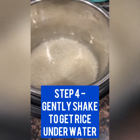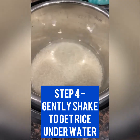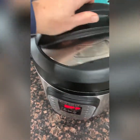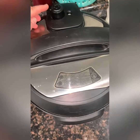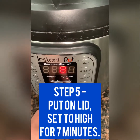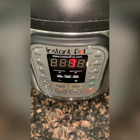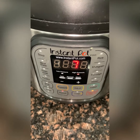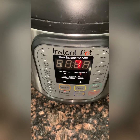Give the insert a little bit of a swirly shake to get all the kernels underwater. Put the lid on. You want it set to sealing, and then we're going to do six or seven minutes. Let it start, and then you can quick release and you'll have the perfect sticky rice ready for your meal.